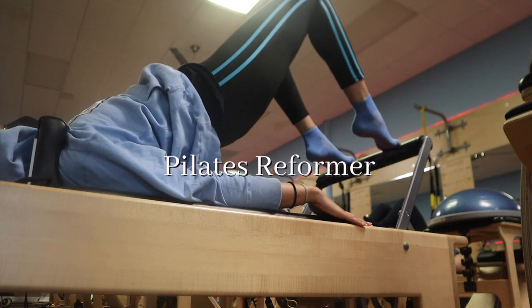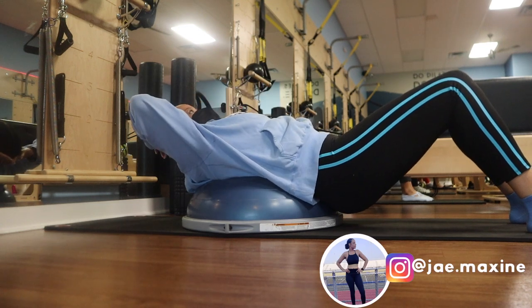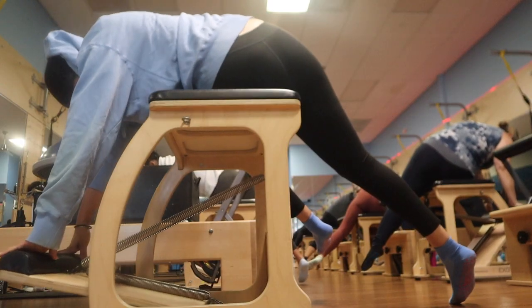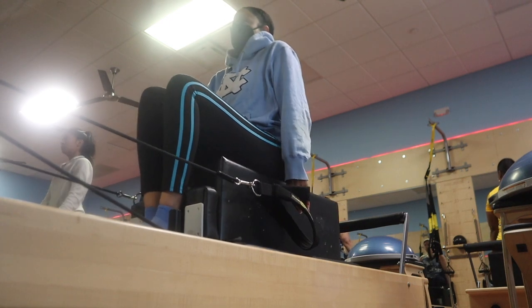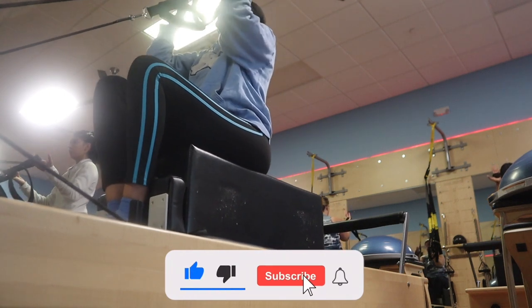There are so many reasons why I love Pilates reformer, especially going to class. We know it increases core strength, but the core — the powerhouse — is a great source of better stability and proper alignment. I feel like reformer Pilates targets the smaller underused muscles in the body.